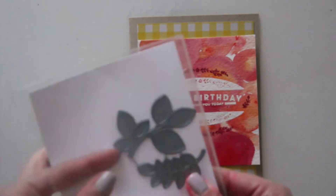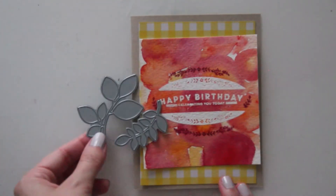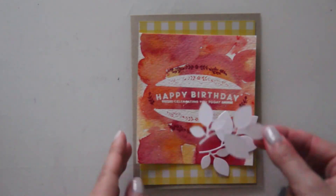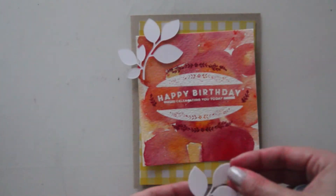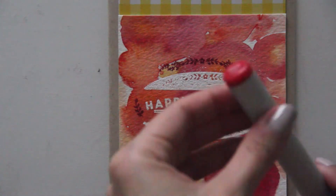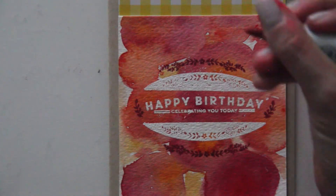Now that I have the basic structure of my card, I knew I wanted to top it off with a little bit more of a fall feel. I love this die cut from Paper Smooches — it's the Foliage One die set, so it comes with two different types of leaf dies, and I love those branches. So I die cut those out in white and I'm going to be adhering them down.